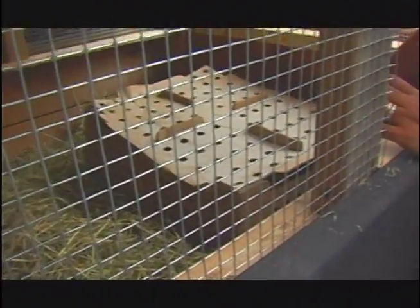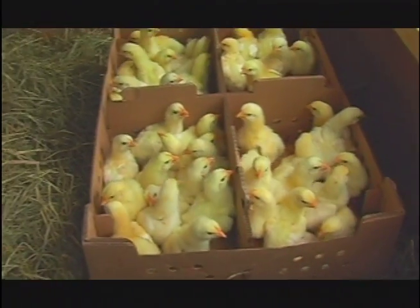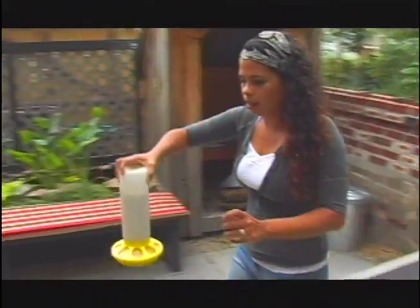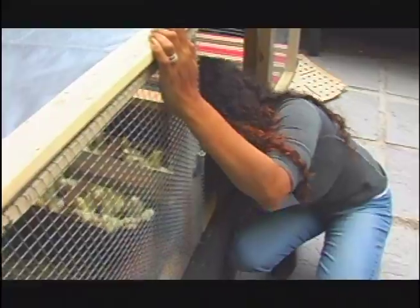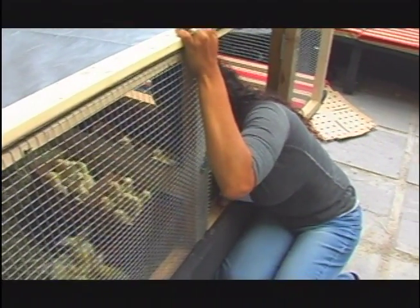I've got the box in and I'm going to open it now — see what they do. They're not even doing anything, that's great! I've got their food and I'm going to put it in here for them. Oh, that got their attention! Got another feeder for them — that got some more of their attention.